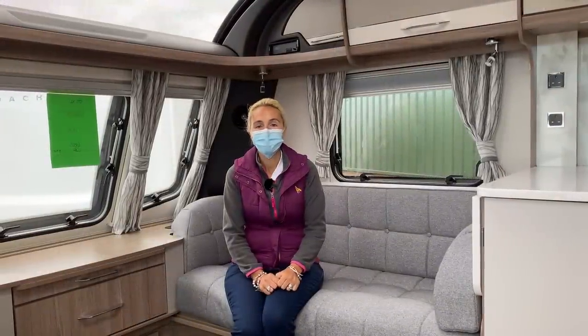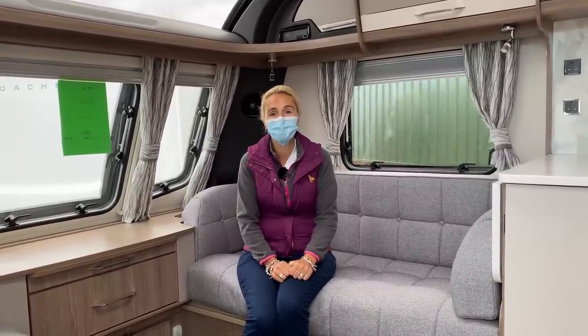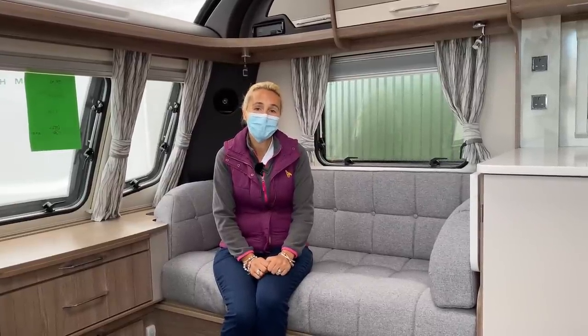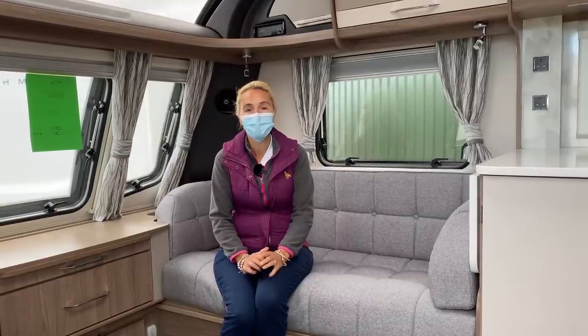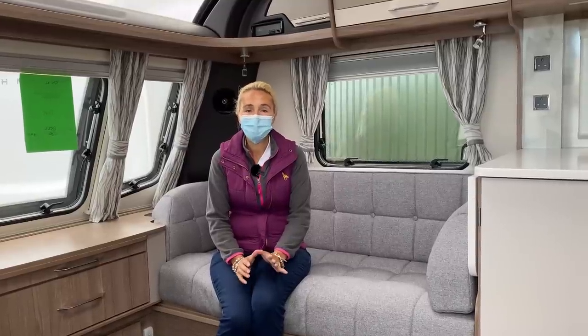So there we have it - that's the Coachman Laser 575 XL, an eight-foot-wide single axle caravan with a transverse island bed. The price for this top-of-the-range Coachman is £31,500. If it's one you're considering, you can always visit a local dealership and take a closer look yourself. A big thank you to Salop Leisure for letting us film this today - as always, thanks for watching and I'll see you in the next one.